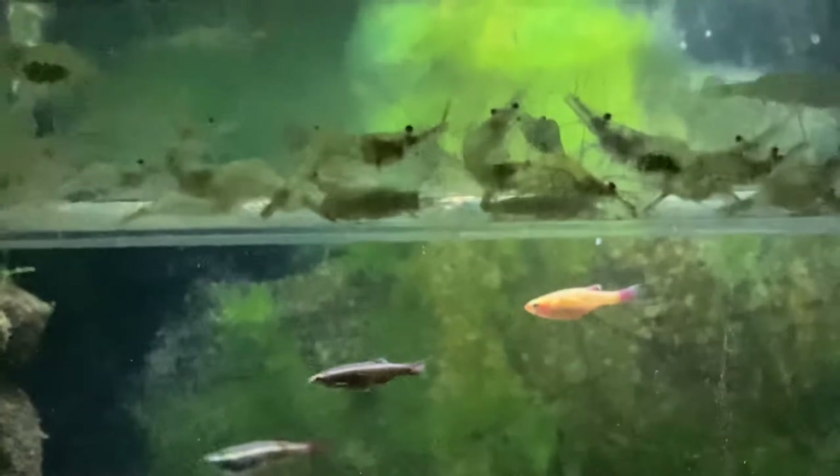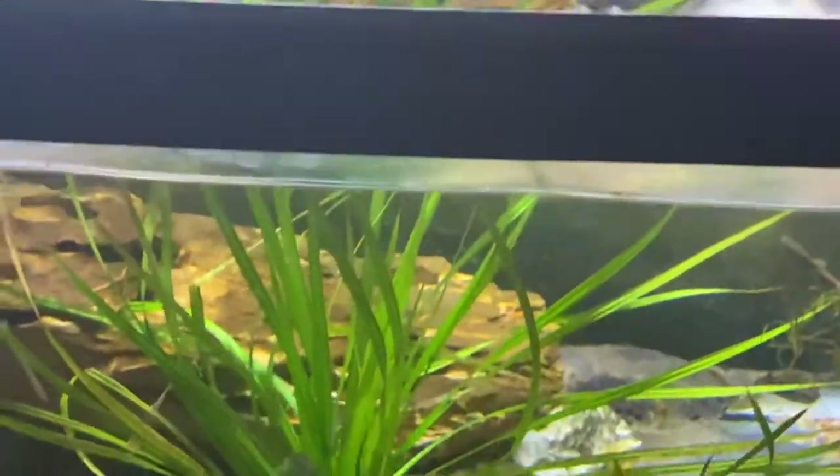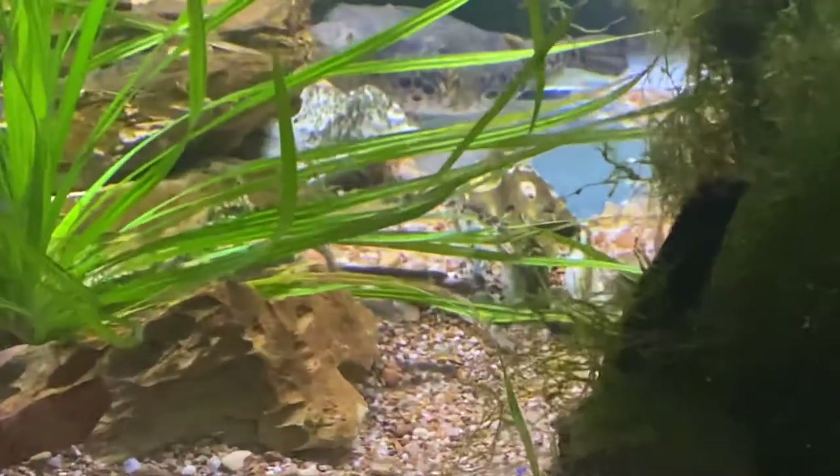It's a lot easier just to go ahead and get them, so I picked these guys up for the puffers and also for some new fish that I'm really excited about. I'm sitting here in front of the dragon puffer's tank.